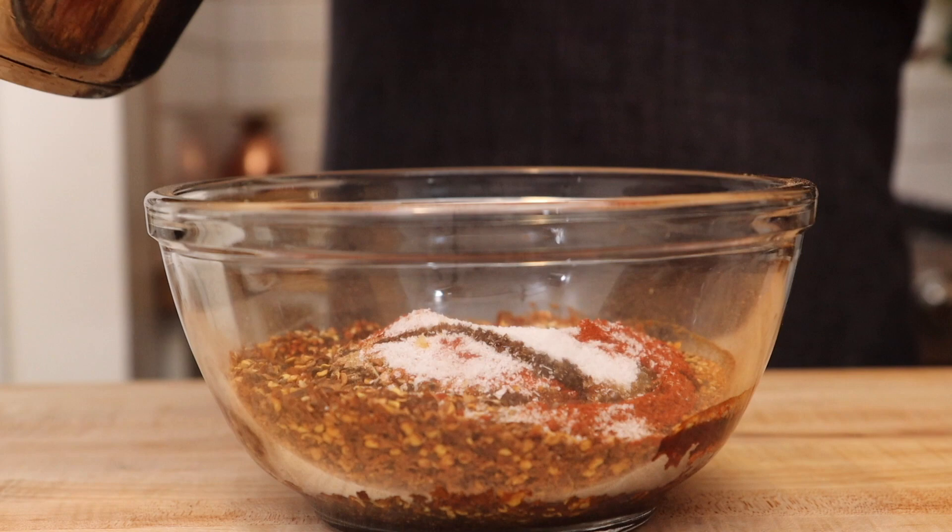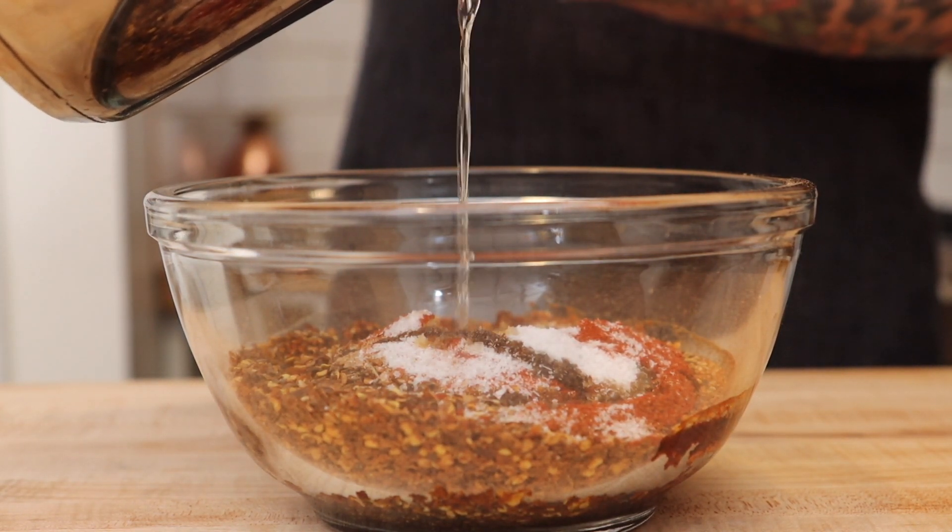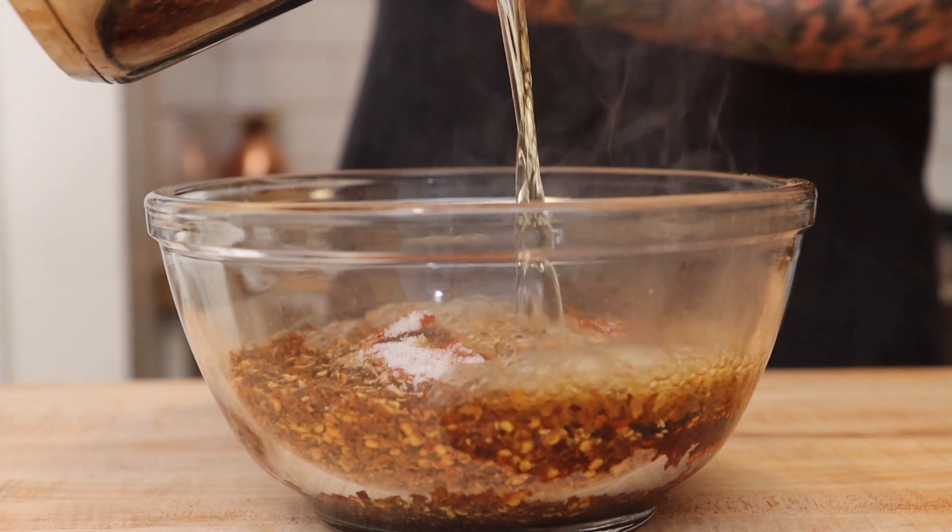Bring the oil that we used to fry everything to 375 degrees Fahrenheit and pour it on top of our spices. Be careful — it's going to bubble when we pour it over the spices.